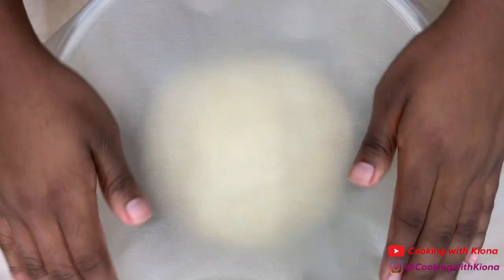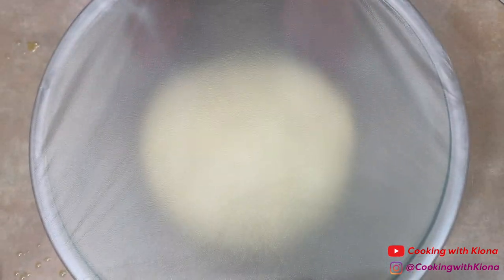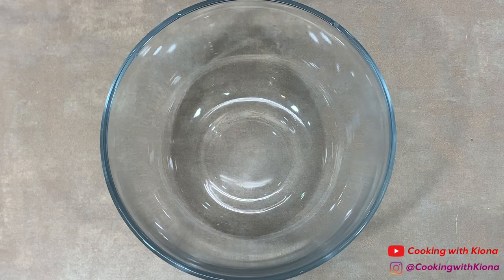Cover your dough in plastic wrap and then let it rise in a warm area for 30 minutes or until it has doubled in size. While our dough is rising, we're going to make our filling. In a bowl, mix together the filling ingredients.